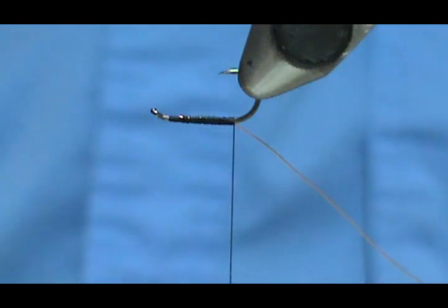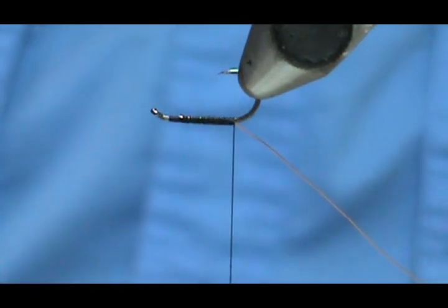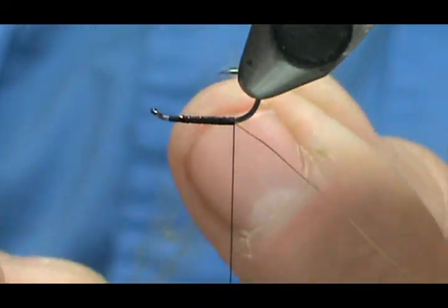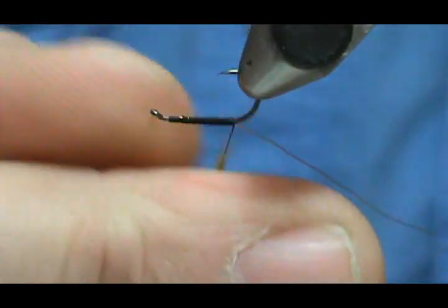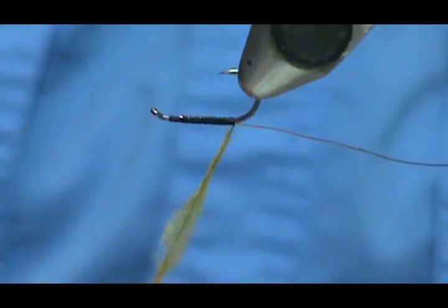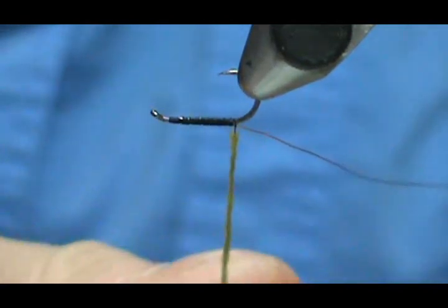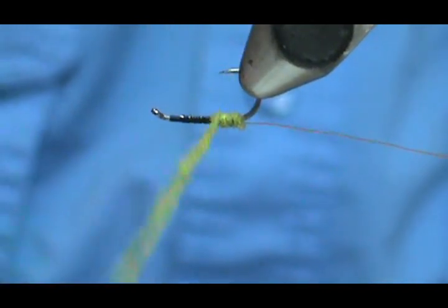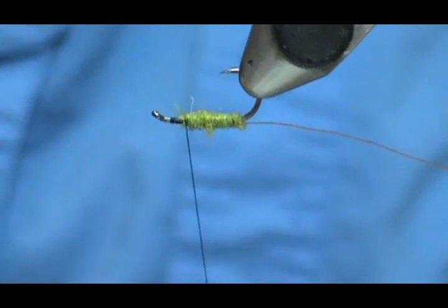Now we're going to turn our hook over, put our dubbing on, and I'm going to make this an olive caddis — one of the more common caddis. Take your super fine, stretch it out, get a little bit of moisture on your fingers. When you stretch it out, make sure it is thin. I usually get it secured at the top and then pull it down and secure it to the bottom, then go back up. Now we can go ahead and wrap this, stopping about two eye lengths from the eye of the hook.